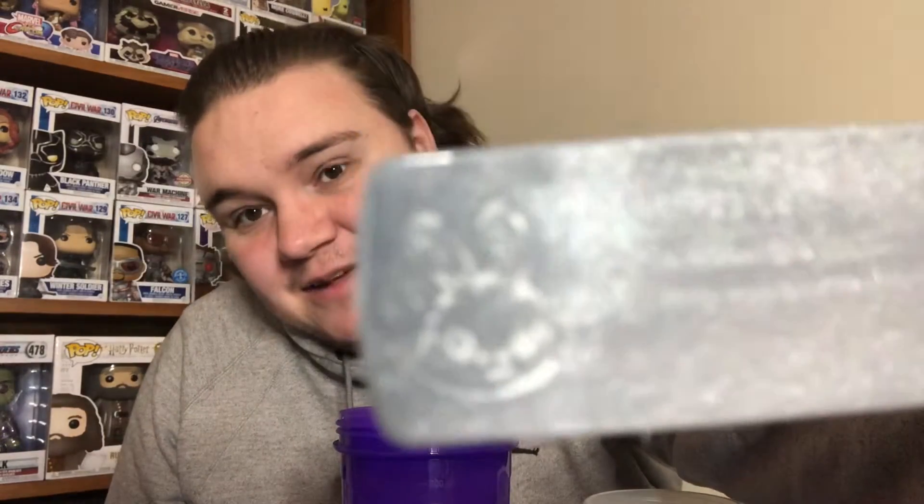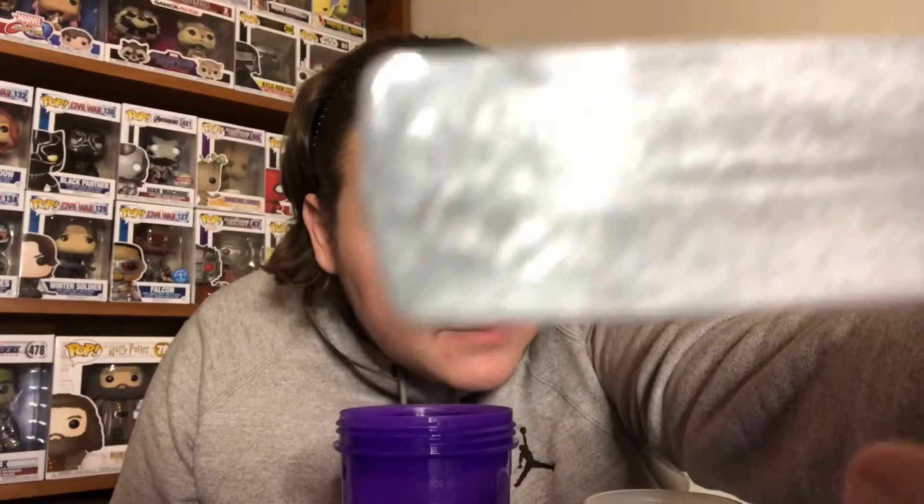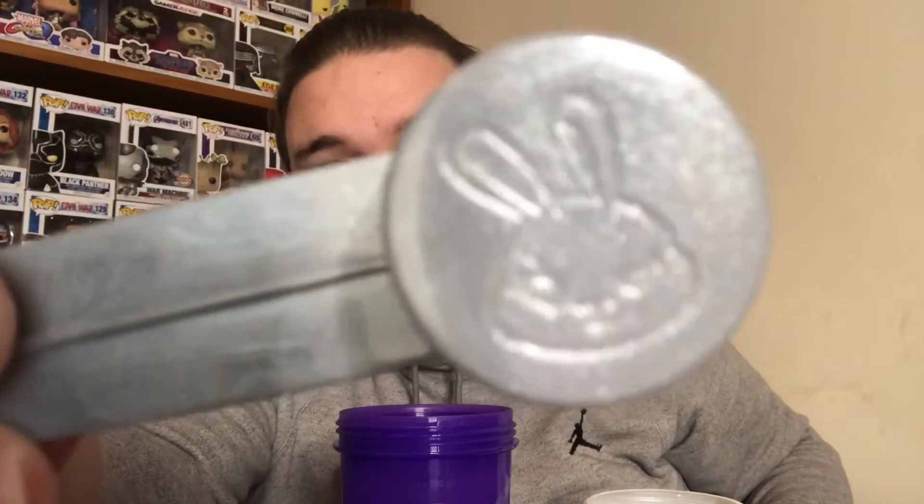The scoop — it won't focus very well — but you get the little Sneak bunny on the scoop. It's one scoop per serving. You also get the Sneak bunny on the back of the scoop. Nothing like that with G Fuel; it's just a plain wide scoop. But like I say, we will do a video where I compare everything about the two.